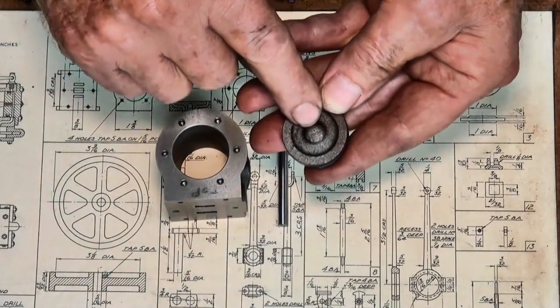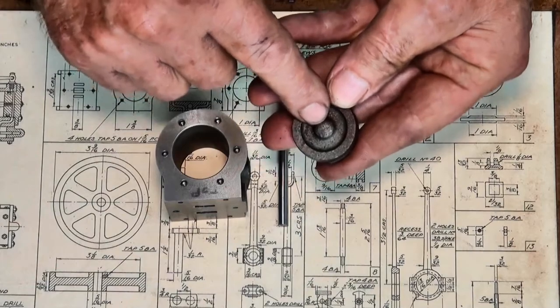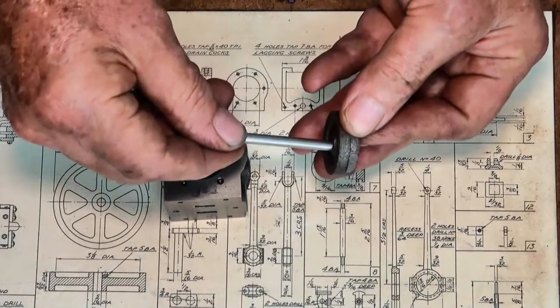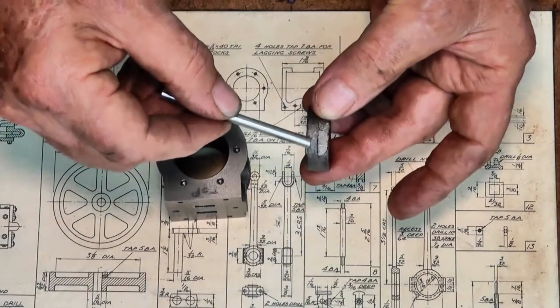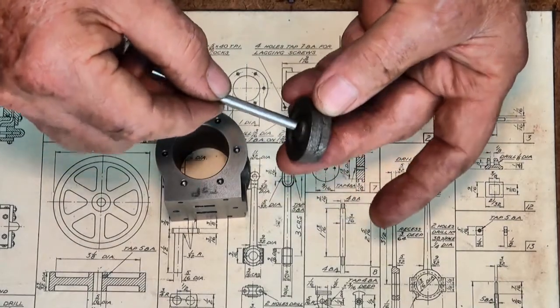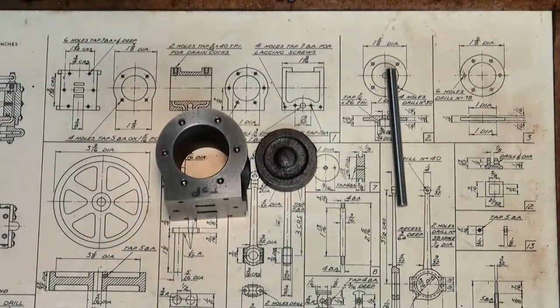I have to drill and tap 4BA through the center of the piston to take the thread on the end of the piston rod, and it's going to have to be fitted to a mandrel to finish all of the machining. I'm not quite sure how that's going to work out, so let's get over to the lathe — there's work to be done.